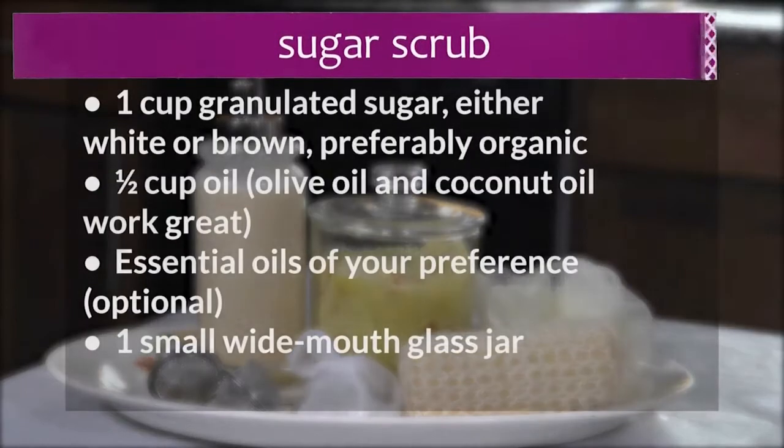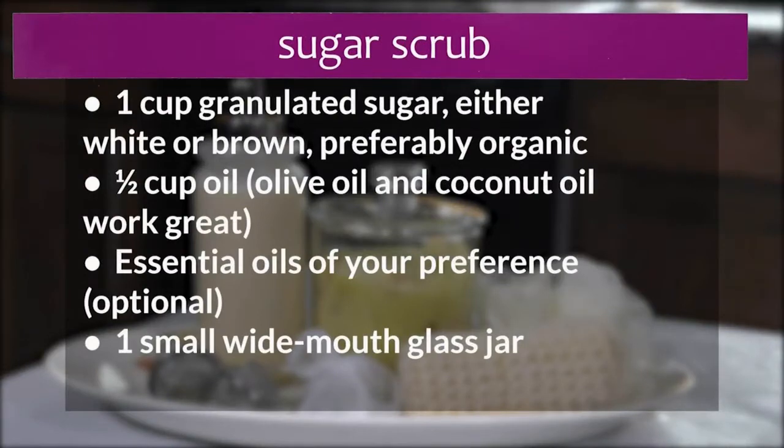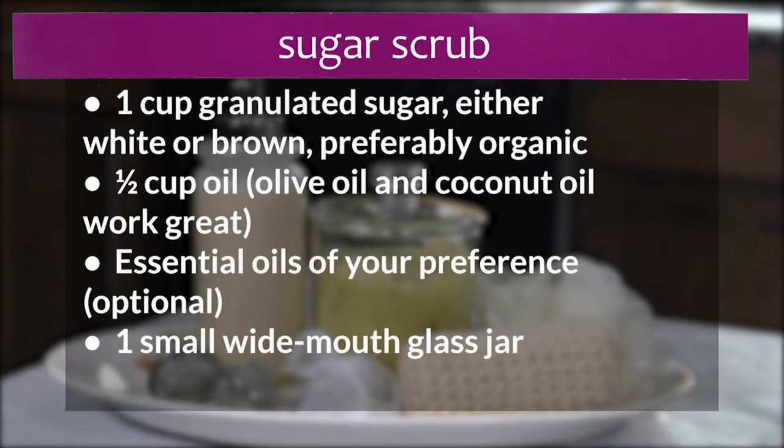Here's what you're going to need: one cup granulated sugar, either white or brown; half a cup of olive oil — coconut oil works great as well; essential oils; and one small wide-mouth glass jar.